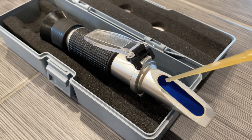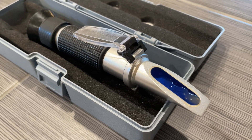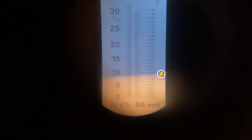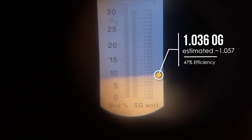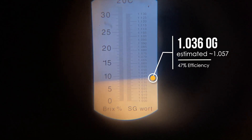Since a hydrometer uses a couple ounces to test the beer's gravity, and we only made a couple of ounces, we'll use a refractometer to test instead. In my experience, my refractometer isn't quite as accurate as my hydrometer, but it did its job in showing us that we very much missed our gravity targets.